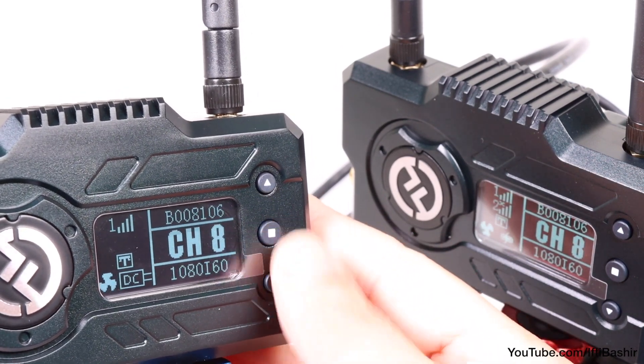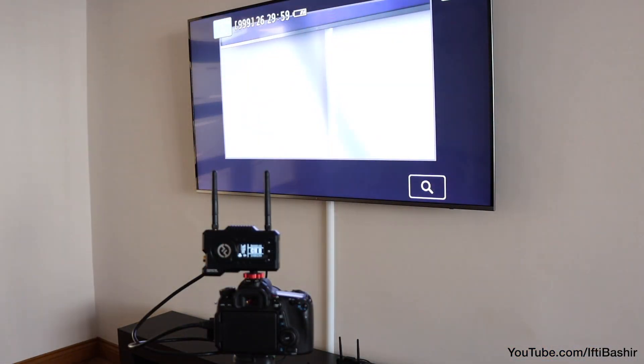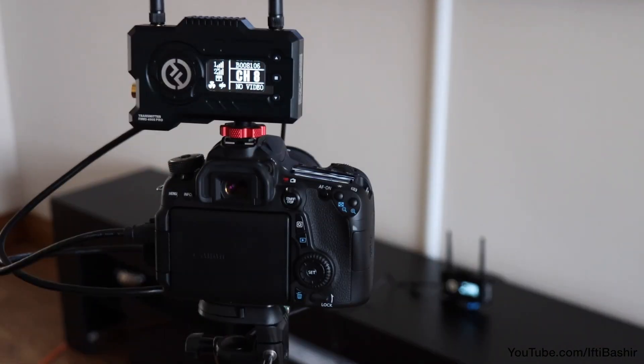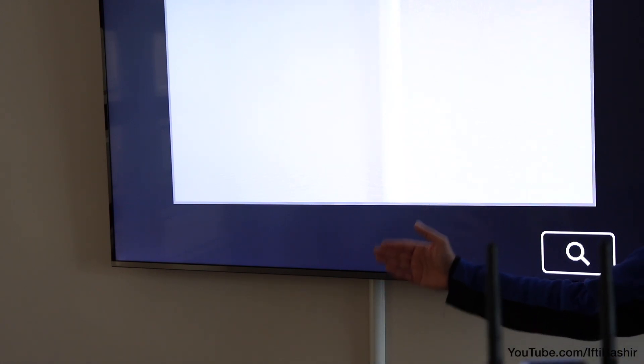To transmit video, the Mars 400S Pro uses a 5 GHz frequency band with up to 400 feet line-of-sight range. According to Holiview, the latency is less than 0.08 of a second, which is really quite impressive.